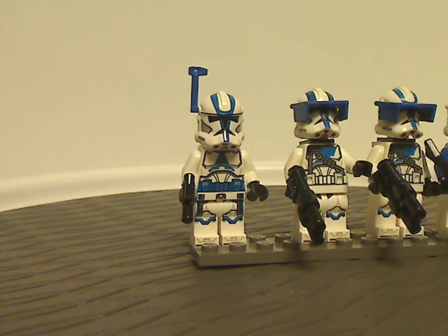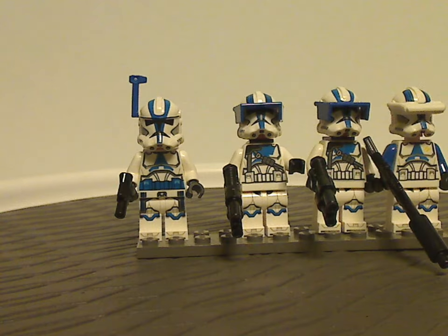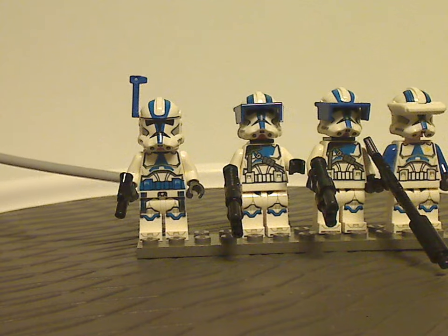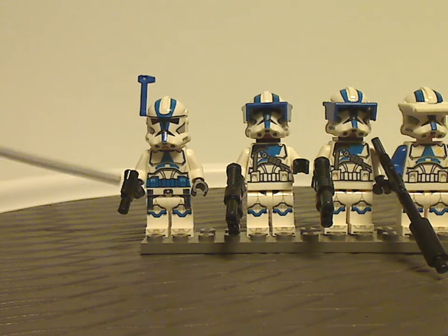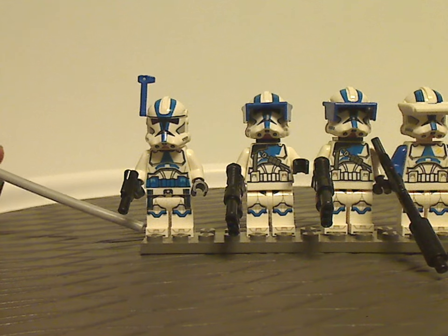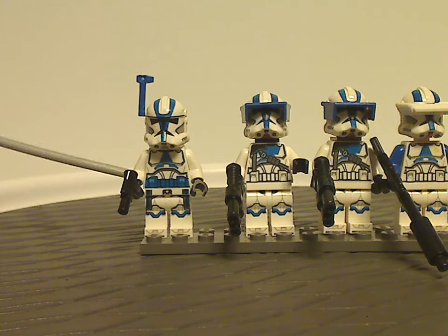Aside from that, you also get the accessory bits that we've been seeing since 2008, just in different colors, which is good to see. He's holding a small blaster, and also has little toe printing, which is quite nice.